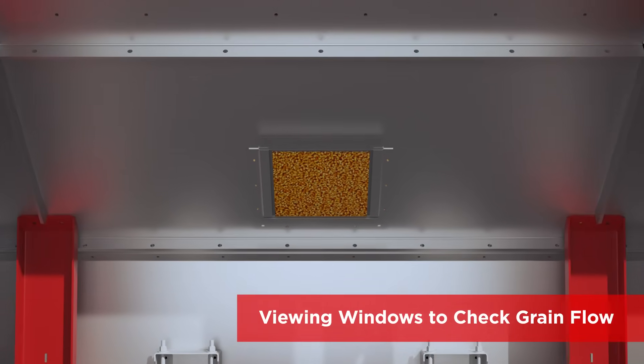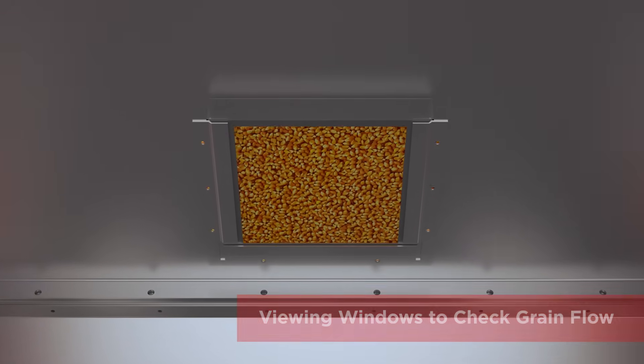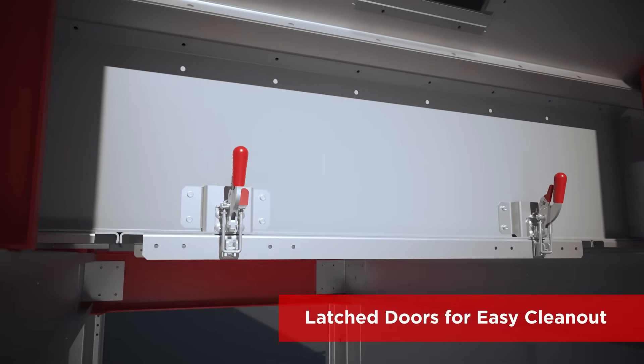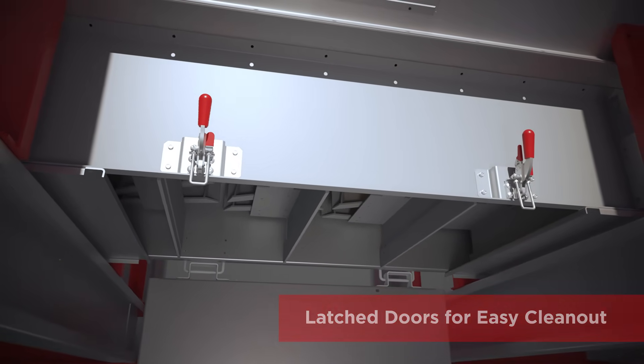Viewing windows allow the operator to quickly verify flow of grain in each column. Plus, latched doors make it easy to clean out the even flow unload at the end of the season.